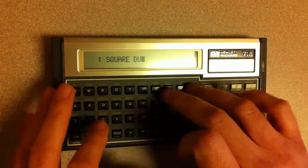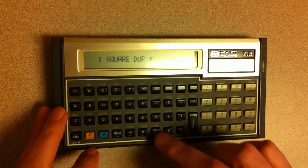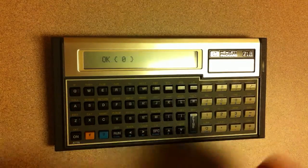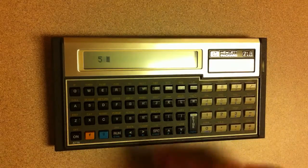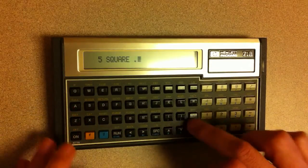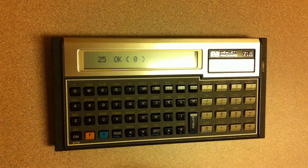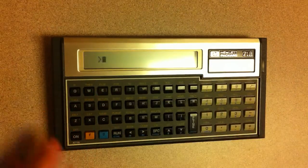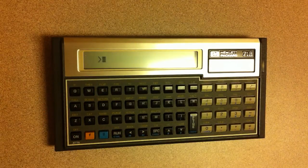Let's define 'square' to just be 'dupe times'. That adds that word to the dictionary now, and you can just execute it against things. And voilà — kind of a nice little system. If you want to get back to Basic, you can do that. It's pretty fun.